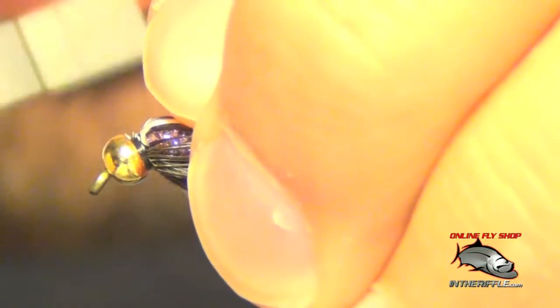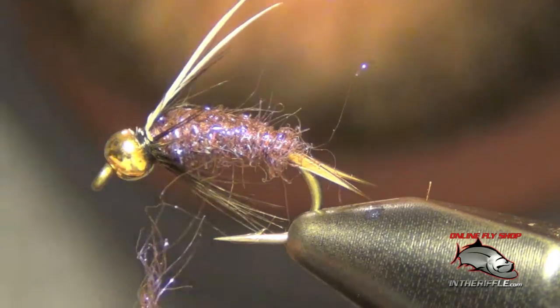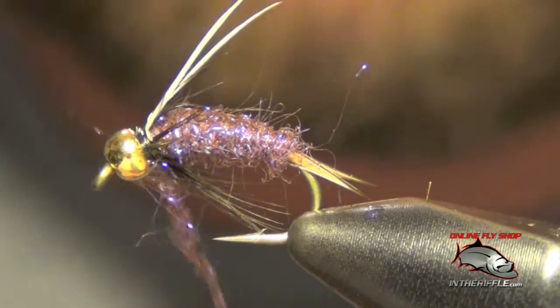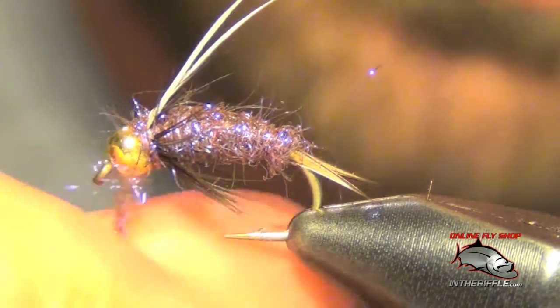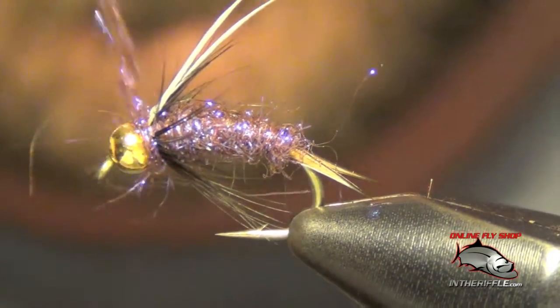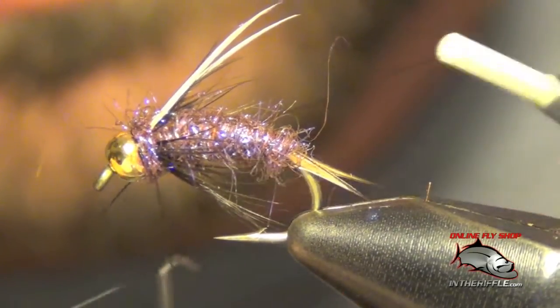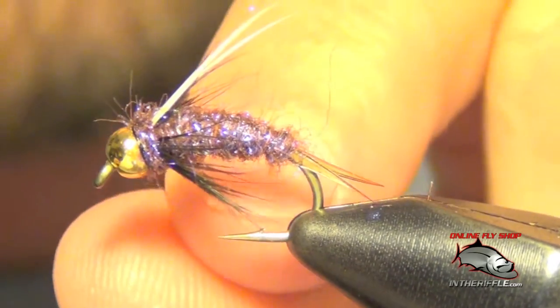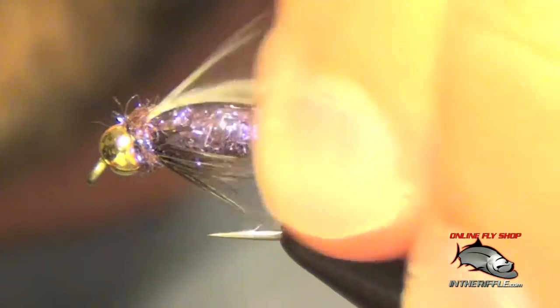Once you get them to lay down, you're ready to whip finish. Sometimes what I'll do if there's a little bit of a head, I'll take a little bit of this dubbing to form a small collar — that will help lay everything back and also cover up a bit of that thread. Now you're ready to whip finish. And that's all there is to the Purple Prince.